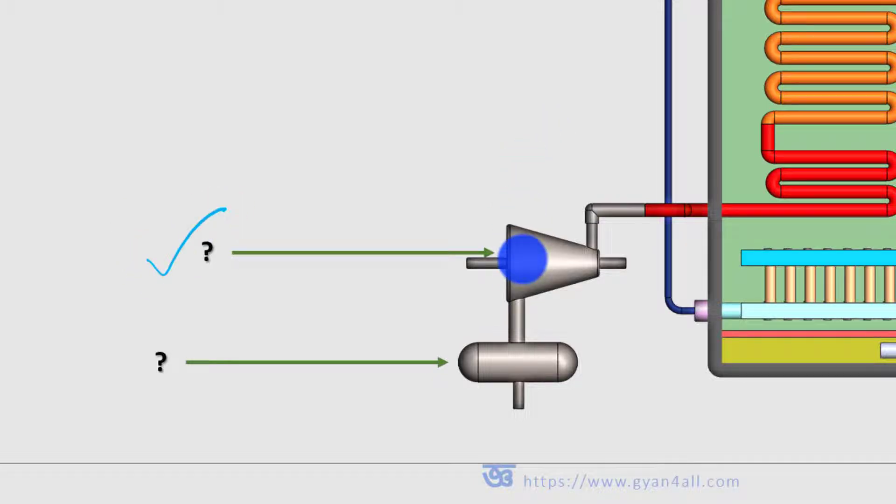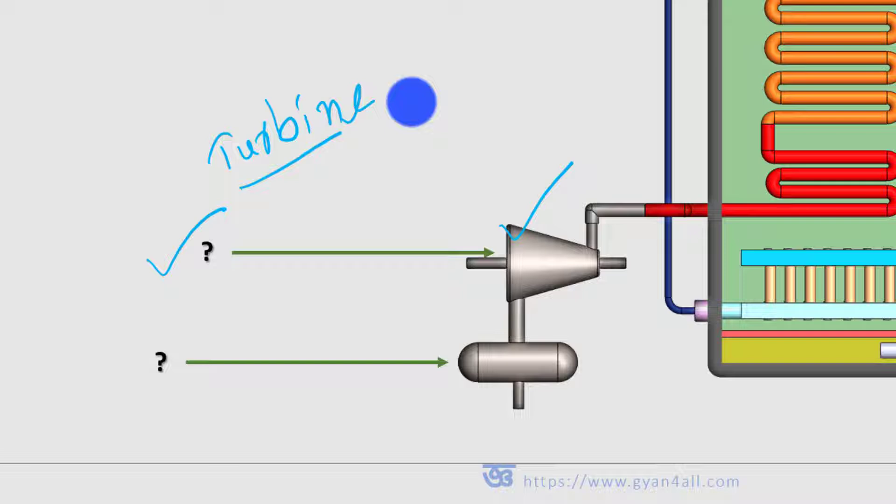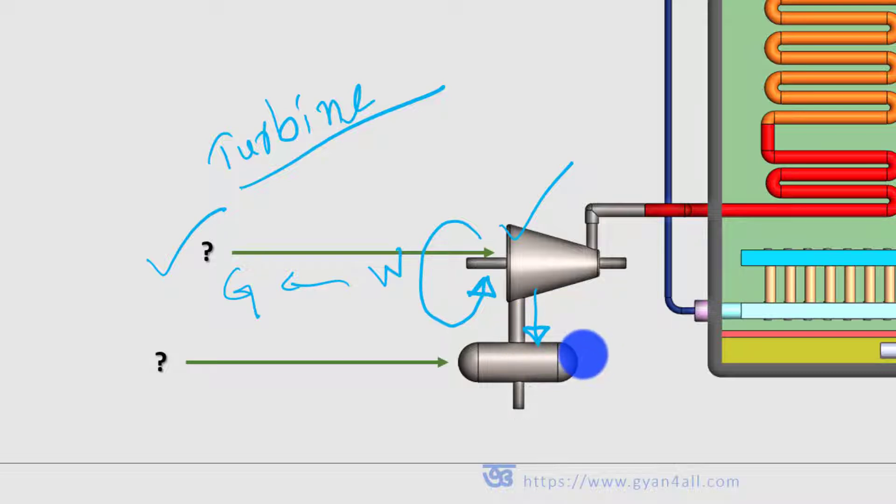The turbine is a machine which receives this high-pressure, high-temperature steam. The steam is expanded in the turbine, and as a result mechanical work is developed. That mechanical work is used to run a generator that produces electricity. The steam after being expanded inside the turbine remains as steam at a lower pressure and temperature, and that steam enters into the condenser.